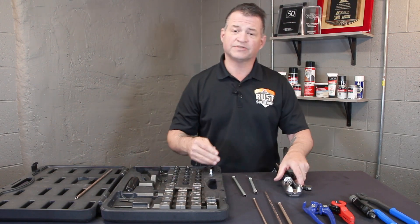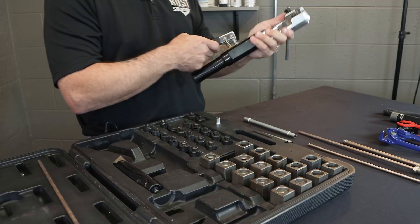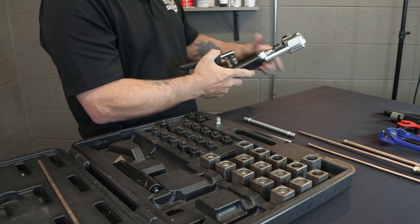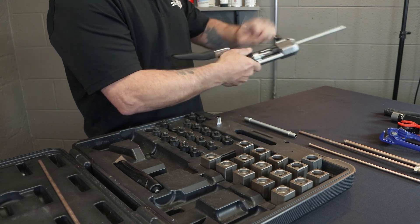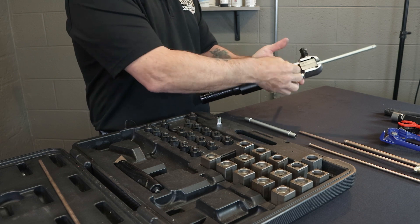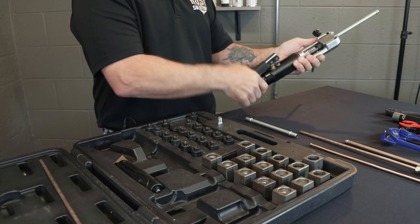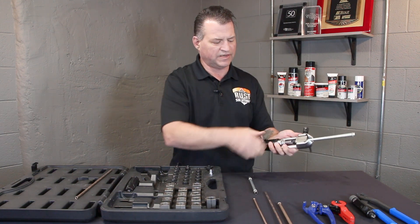And finally, the fifth and final flare is going to be your GM transcooler line flare. This also comes with your 3/8ths and 1/2-inch flare. So get you that 3/8ths flare. Once again, just keep going through the material until the form seats against the die.